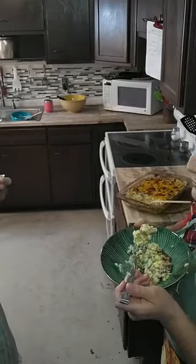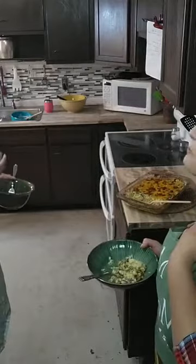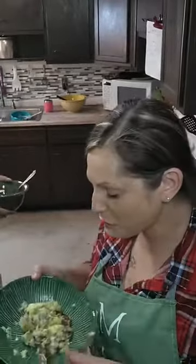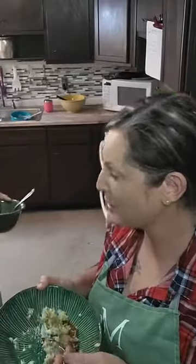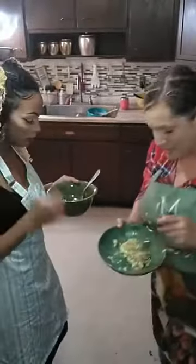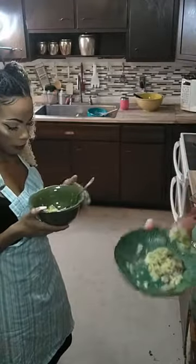It smells so good though, like super cheesy. I'm going for it. It's really really hot, just out of the oven, but it has so much flavor. Can you taste the flavor? Mm-hmm. It's so good, right? Yeah. This is definitely a recipe I'll make again in the future. It's super, super tasty.